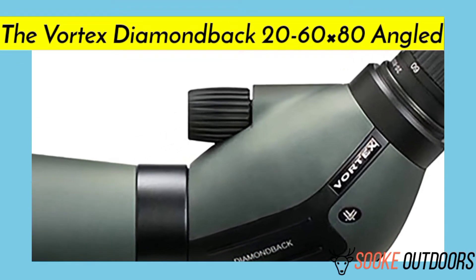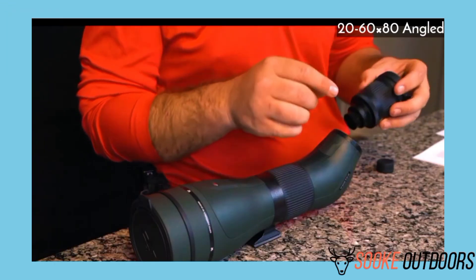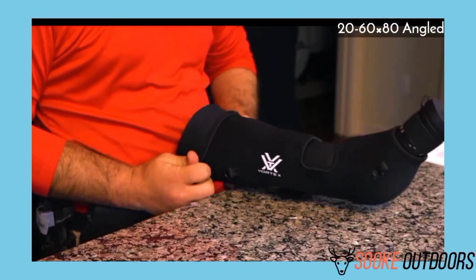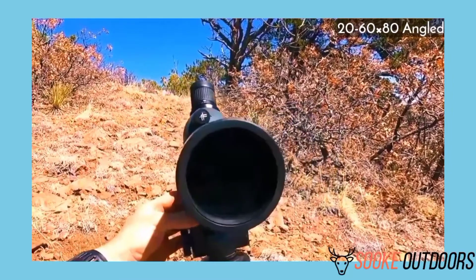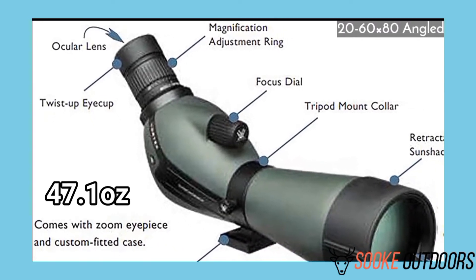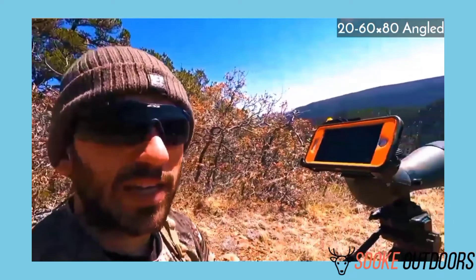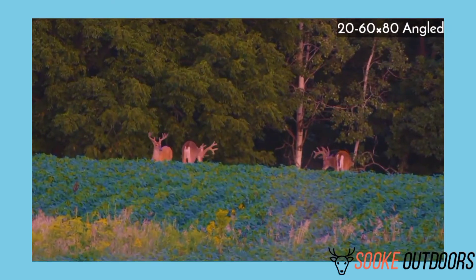The 20-60x80 Angled Spotting Scope review. Pros: heavy-duty fiberglass casing; integrated lens shade to reduce glare and sunlight; Poro Prism 80mm objective lens; O-ring making it waterproof and fog-proof; additional D-clips allowing you to attach a carry handle. Cons: angled scopes need a more experienced user; this model is more expensive than the straight model; longer than the 20-60x60 at 15.7 inches and heavier at 47.1 ounces. Verdict: this scope has excellent light transmission, with eye relief of about 16.5-20mm. It's made with rubber armor for improved durability and grip. If you're looking for super clear images, a better field of view, and adjustability for multiple people, get this model.